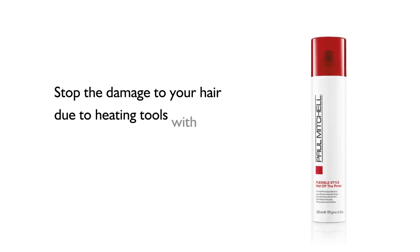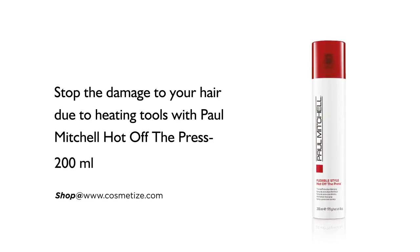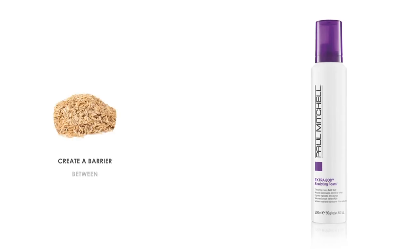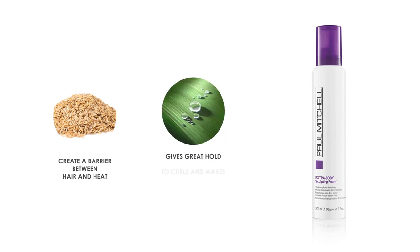Stop the damage to your hair due to heating tools with Paul Mitchell Hot Off The Press, 200 milliliters. It is ideal for all hair types, it is quick drying, speeds up styling time, and protects your hair during heat styling. The rice hull extracts create a barrier between hair and heat.